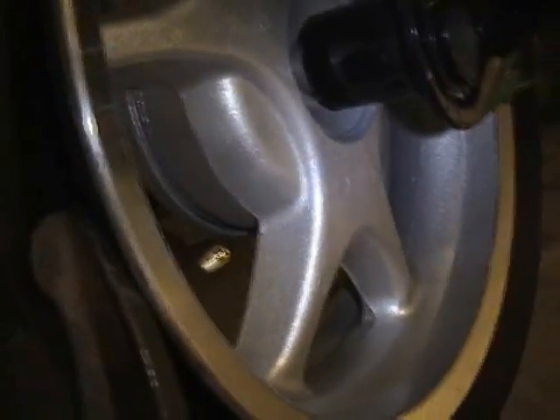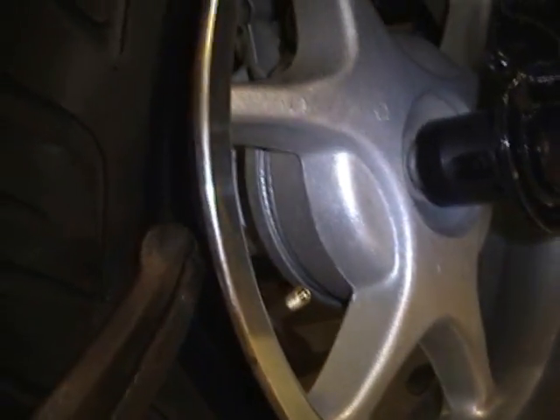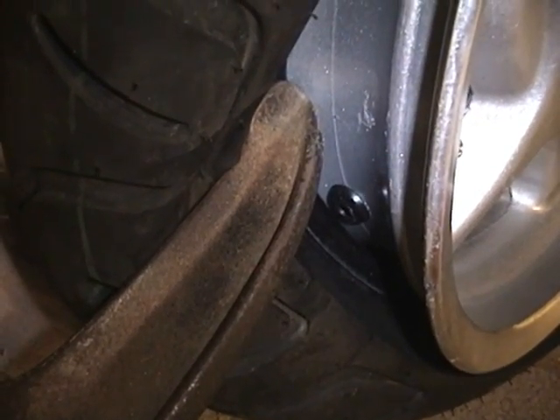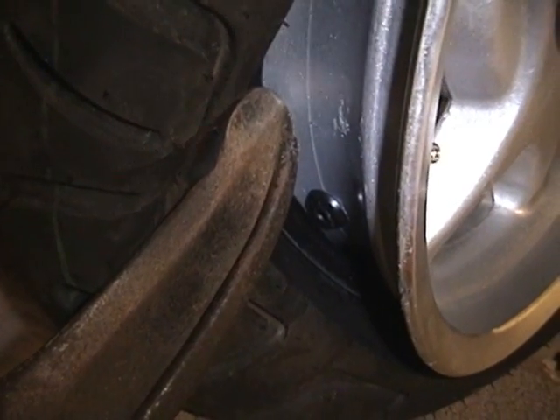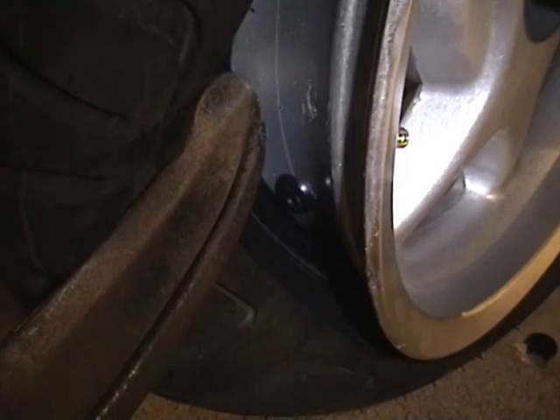On the other side there's a rag just to make sure that we don't scratch the rims. Now we're going to tighten the actual assembly. Notice how the tire is actually shrinking and getting smaller. We move the clamp to the side and we're starting to see the actual valve stem - now we have a clear shot of it. It only took about 30 seconds to clamp the tire and get to this point.